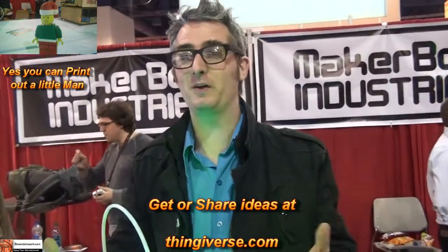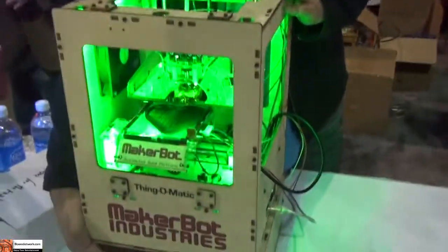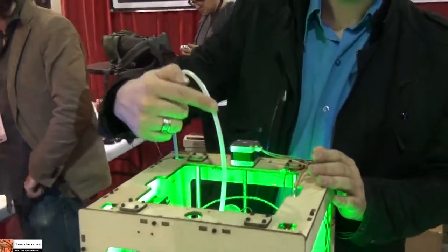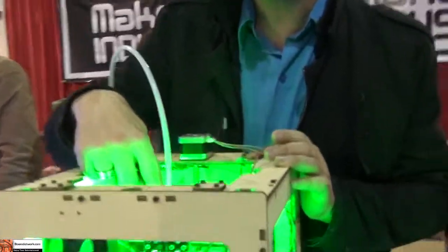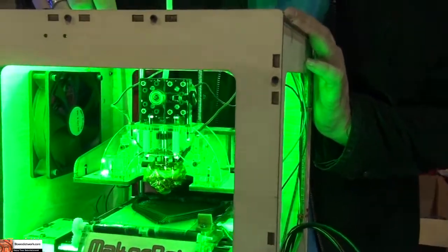You can just download one, bring it into your computer, and press print. Then the machine takes plastic from down here, and it comes up through this thing right here, and goes into the plastruder — the plastic extruder.